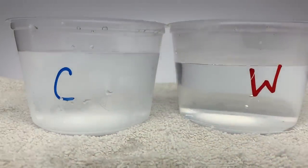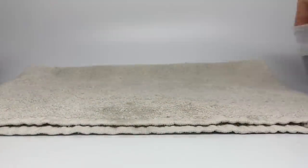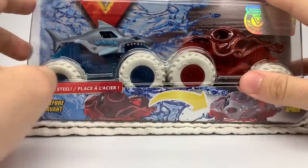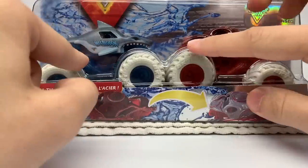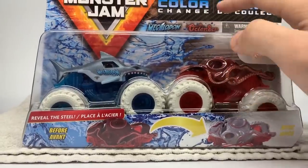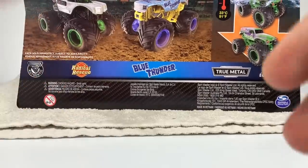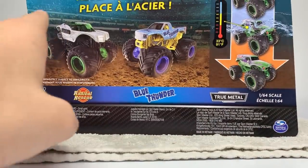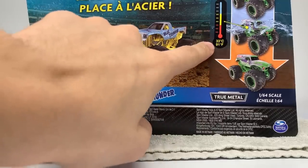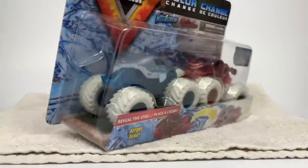And now we are on to the next pack, which is the Megalodon versus Octinator pack — one of the coolest packs of this set. This is what was on the back of the box last time. Obviously, Higher Education was in the way of Megalodon, but this is what Megalodon looks like and this is what the Octinator looks like. The back of the box also has an error — the Alien Invasion, coming out later this year, has replaced Radical Rescue, which you guys will see today, and then it has Blue Thunder. Also, 91 degrees Fahrenheit is what you need to change the pink color to reveal the steel. Let's unbox it right now.